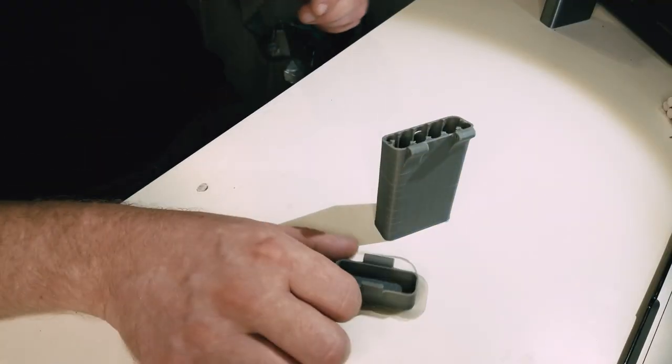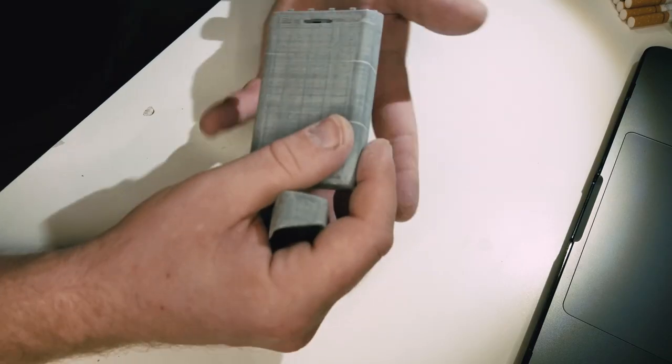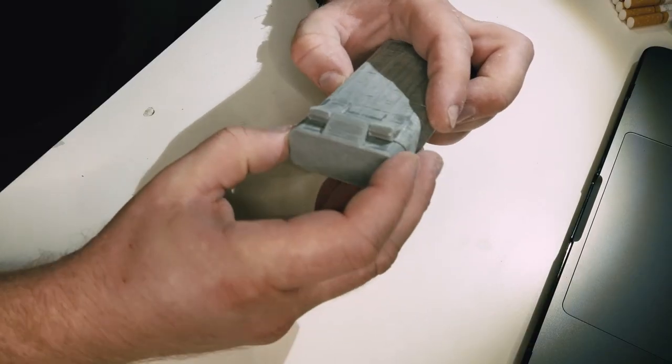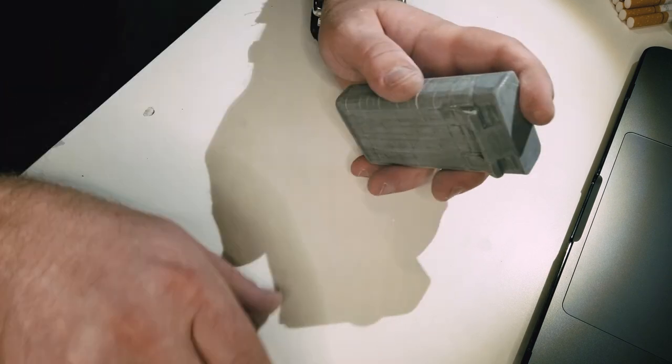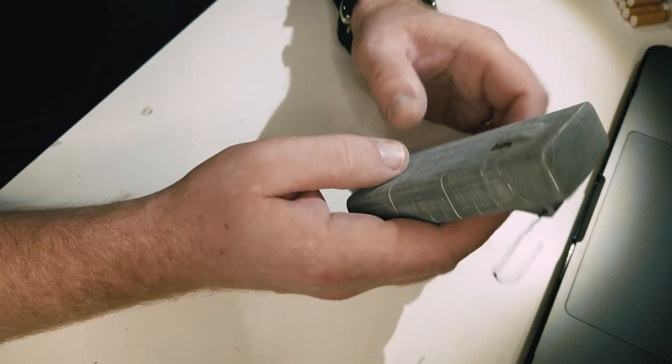I can smell the plastic. So that's how it looks after the sanding. The idea is we're going to put that here, put this paper clip here, and it's ready — we can open and close it.